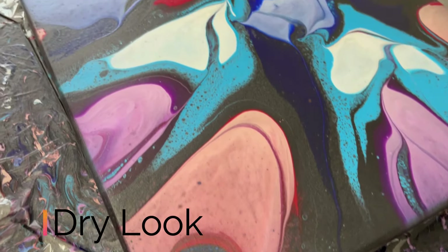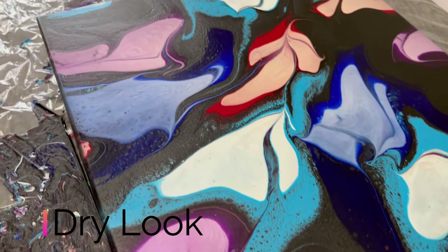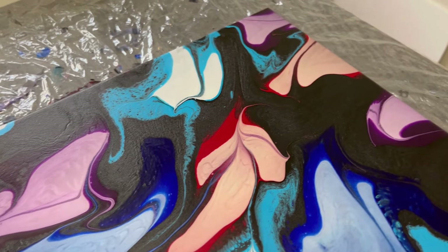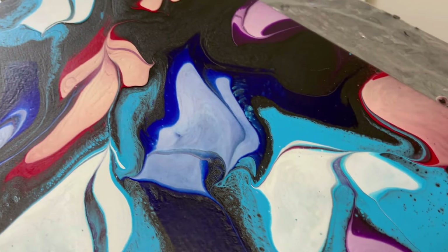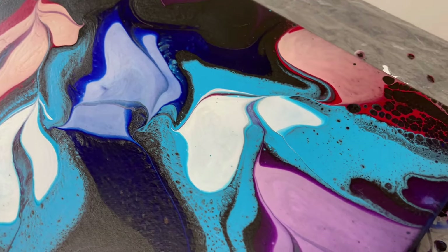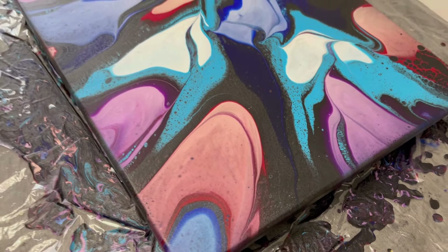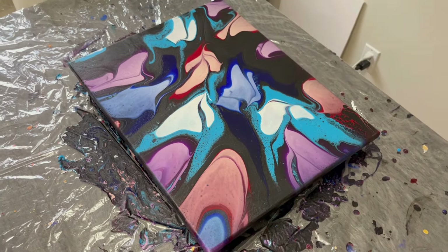Here we are about a day and a half later — the dry look. The pearlescence really did shine through and show their color in the end, which was really fun to see. I'm always super curious how the pearlescence will work out, and it delivered. Feel free to leave your comments below, and we'll see you in the next one.